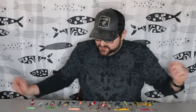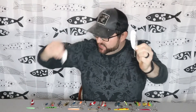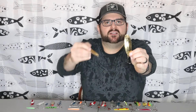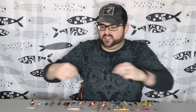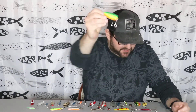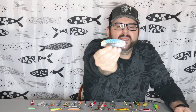Those are my two favorites that always work, and they're a lot of people's favorites, but there are some other colors that are a must-have. The next one I would say is just a silver spoon — depending on the water color, you might want to use a plain silver spoon. Another one is a gold color. I find the gold color works really well in tea-colored water. You also get into ones that look like a perch pattern — those are good ones to have in your tackle box as well. And then there are variations like silver with a blue reflective stripe.